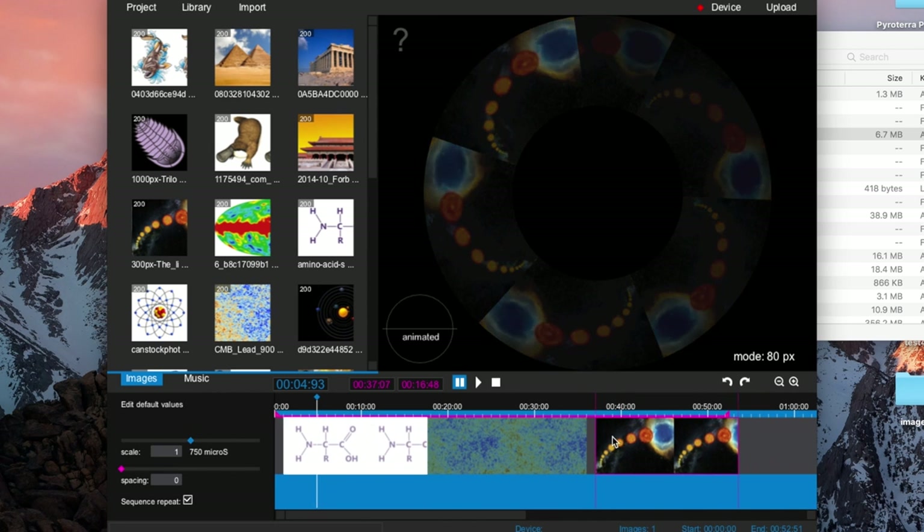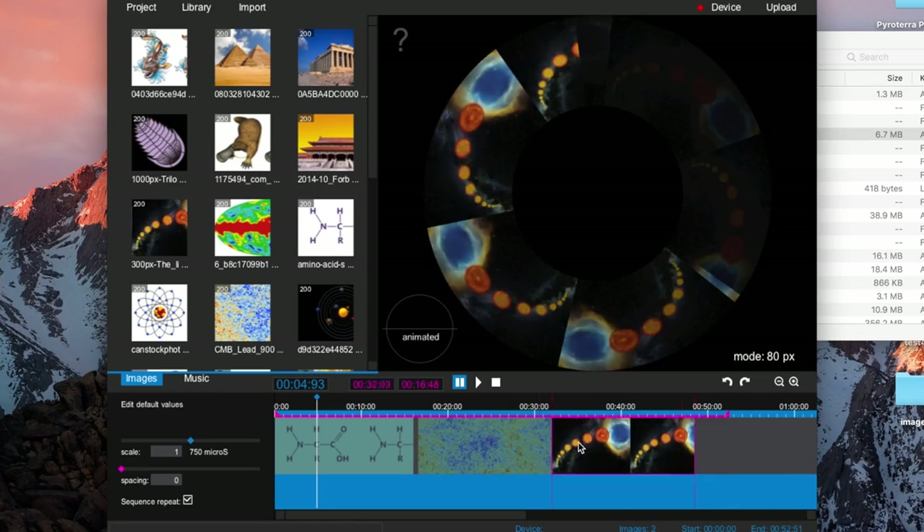All sets of poi are programmed using custom written software that's available for both PC and Mac. If you've ever used iMovie, Windows Movie Maker, or any video editing software, you'll find the interface very intuitive. Once you've finished your program, you can download it to your poi via USB and you're ready to spin.